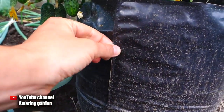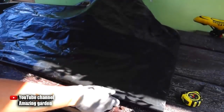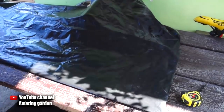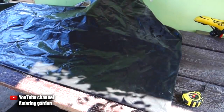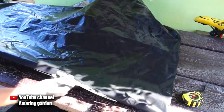First of all, you need to make the packages. I will make them from ordinary black film which is 60 inches wide, and we will need to make packages 15 inches long. Using a tape measure, we mark this size, spread the film exactly, and cut it with scissors. From one strip 60 inches long, we will get 3 packages for cucumbers.